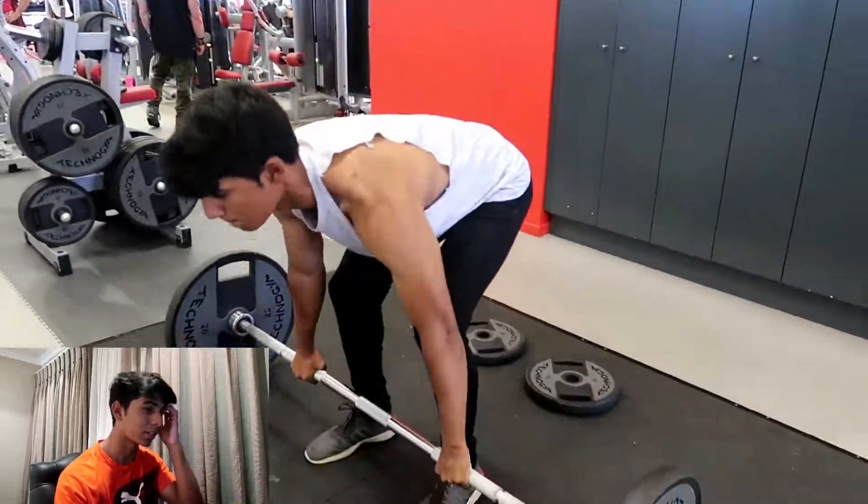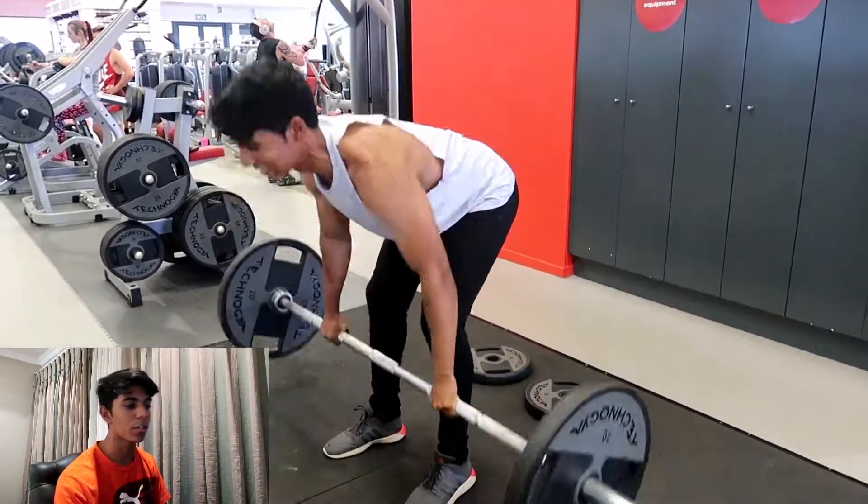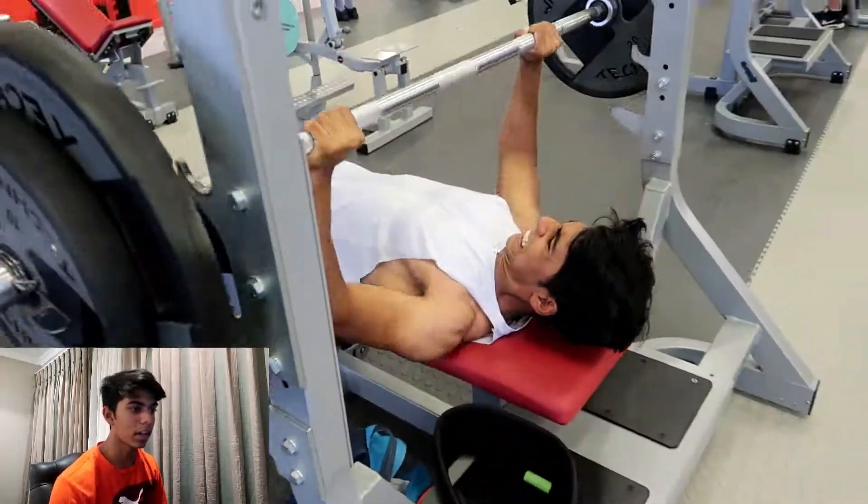Over here I'm just doing some barbell rows. I'm actually going to start increasing the weight soon because I feel like I'm doing them a bit too easily. Always remember — you only increase the weight when you can do it with proper form. That's very, very important.